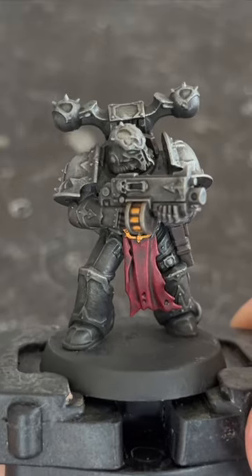How to paint a Chaos Space Marine in less than one minute. First, undercoat the model in any spray black primer.